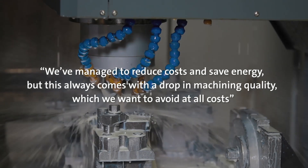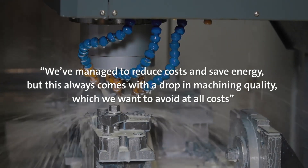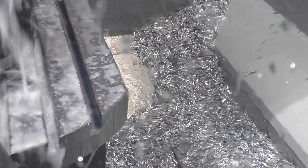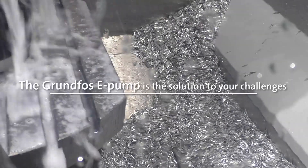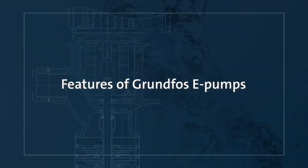We've managed to reduce costs and save energy, but this always comes with a drop in machining quality, which we want to avoid at all costs. The Grundfos E-Pump is the solution to your challenges. Features of Grundfos E-Pumps.